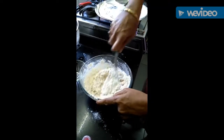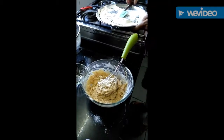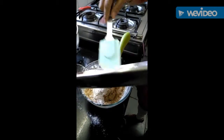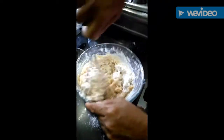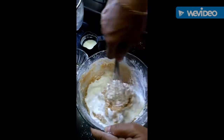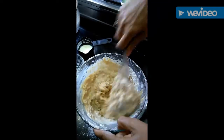Since we have used aata which has fiber, the mixture can become a little dry and not as fluffy, so we need to add a little more milk to make the mixture more moist so the cake becomes more fluffy and soft. The mixture is a little hard, so we'll add half a cup of milk so that the mixture becomes more fluid and the cake will be moist.